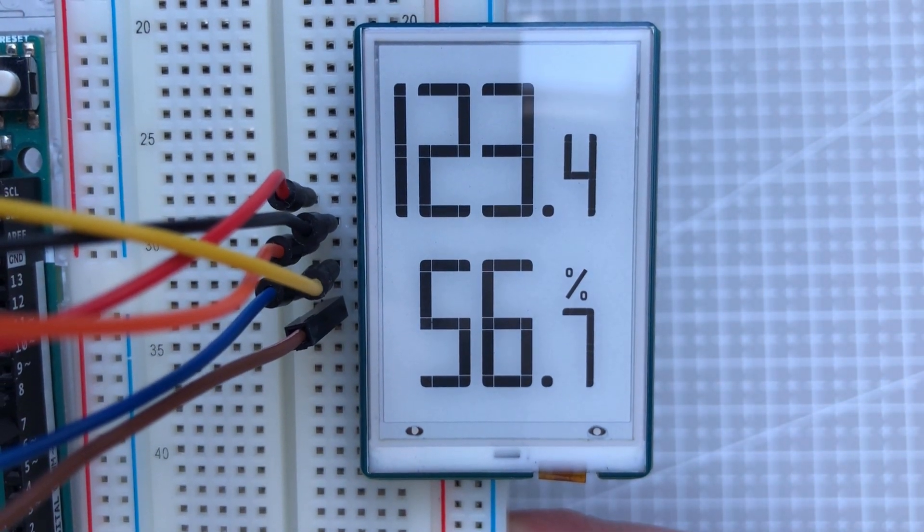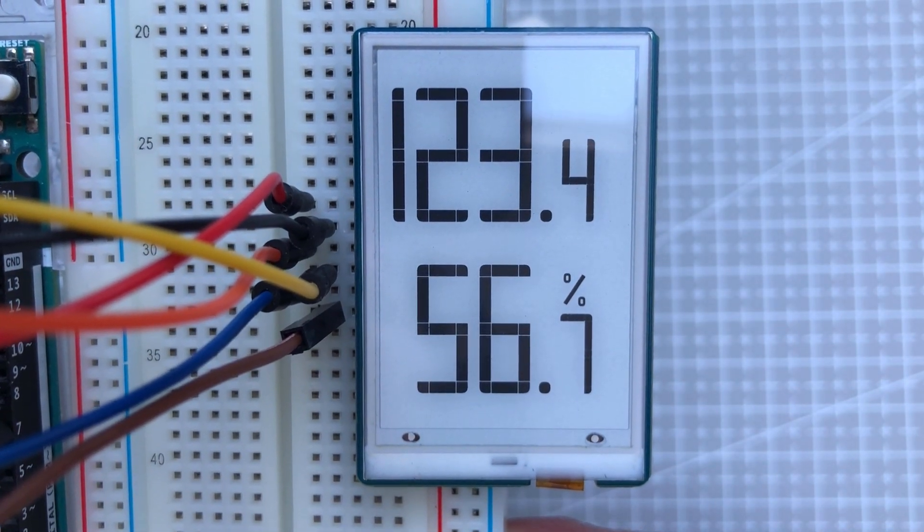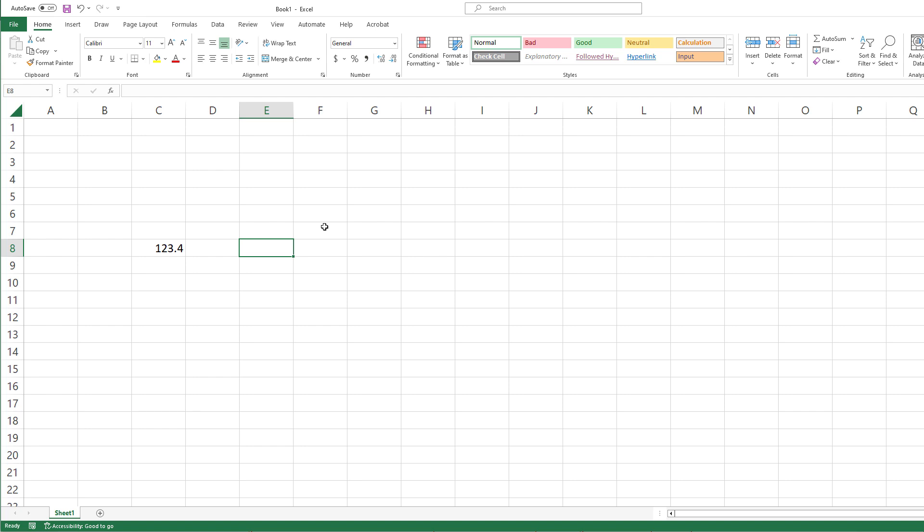The digits we display are still hard-coded, so let's try to display digits based on floating point values. For that we'll use the modulo function — I'll demonstrate this in Excel. This is our value and we'll use modulo by 10, which gives us one digit. But we first need to convert the number to integer to avoid the decimal point, which gives us digit 3. To get another digit, we can divide by 10 to get 2, or divide by 100 to get 1. To get the decimal digit, we just multiply by 10.